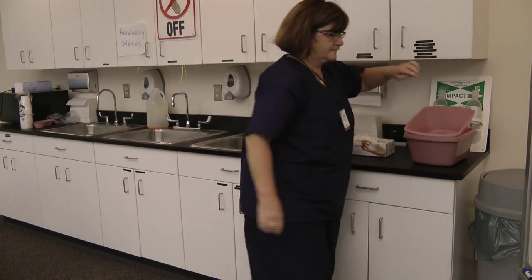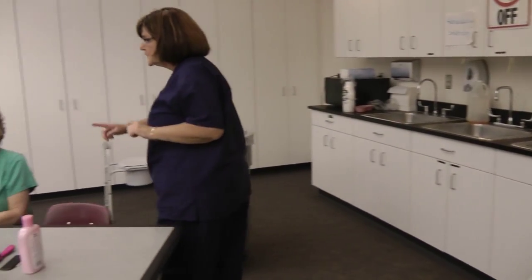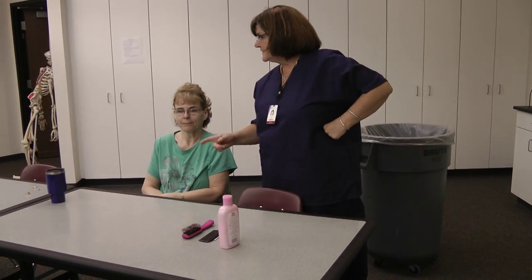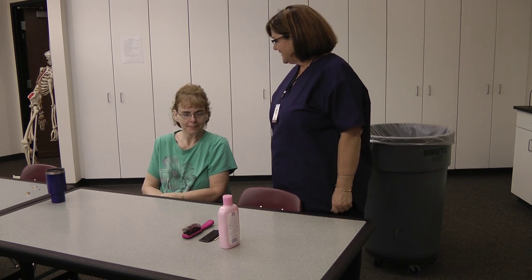Okay Melissa, I just want to make sure you're comfortable. I see your rings are over there — don't forget them. You've got your cup of water. I'll be back in a little while. Have a great day. You too.